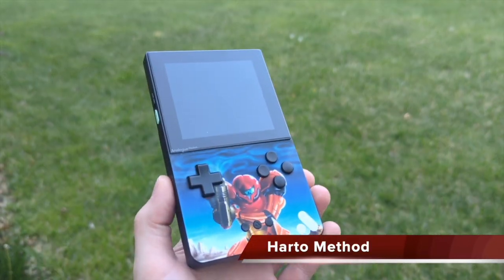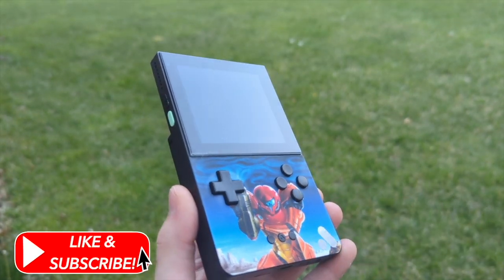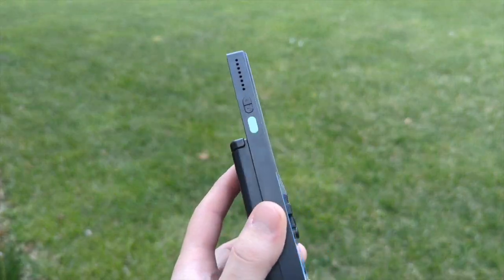Hey guys, welcome back to another video. Today's video is going to be more of a review slash my impression of the Analog Pocket after one year of having it.